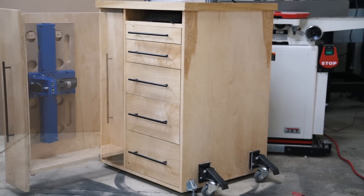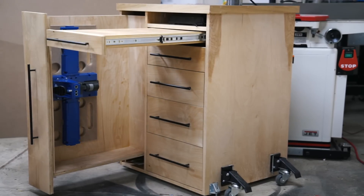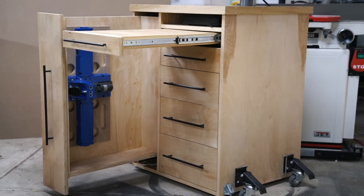It also has a vertical drawer to give you additional freedom for storing your tools. Another feature is a pull-out platform where you can use as a tabletop to keep important paperwork such as invoices, to-do lists, or plans so they don't get dirty, torn up, or lost in the shop.